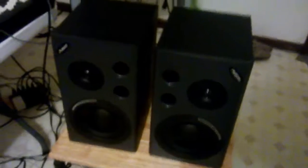Here's my monitors. I just have them sitting on a table for now because I don't have speaker stands, as you can kind of see here. They're just M1 Active MK2s.